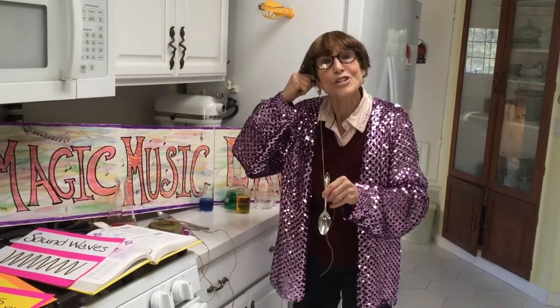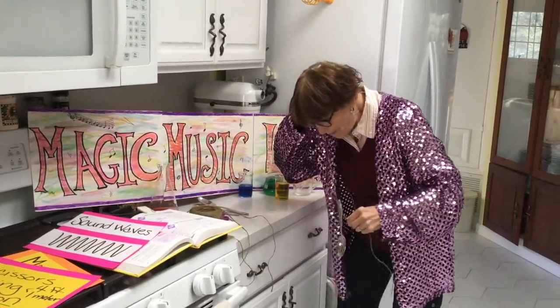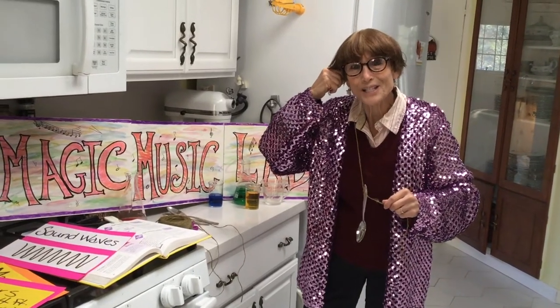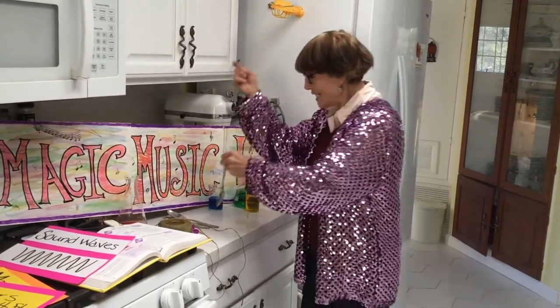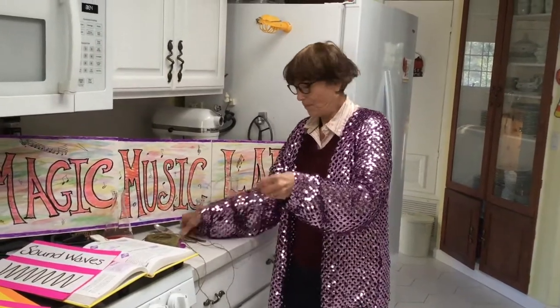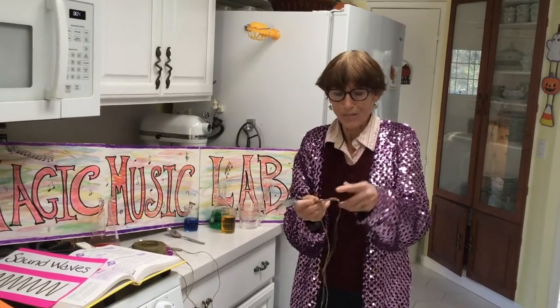I urge you to try this at home. I'll do it one more time — I'm just going to swing it and I can hear a bell sound. Now if I take a bigger spoon I can make even a bigger bell sound.